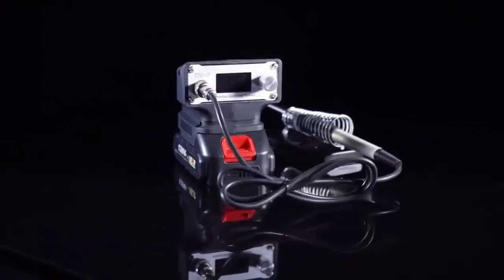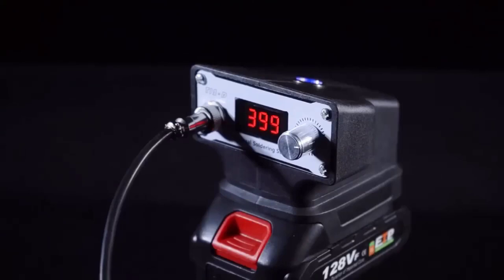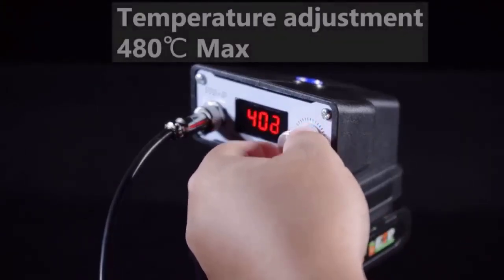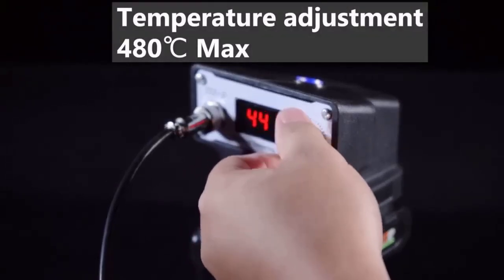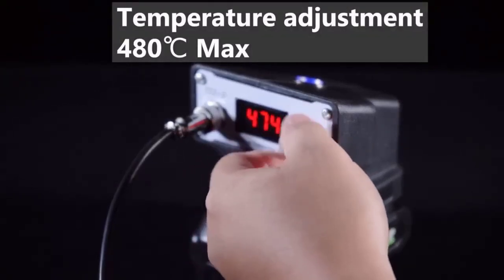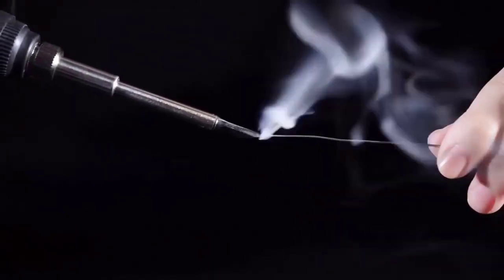The portable cordless soldering station is a good buy for both the experienced worker and the beginner. It is equipped with a power control function, as well as a power button with a maximum heating temperature of 480 degrees. Thanks to its compact size, the device does not take much space and can be carried around to perform the necessary work.